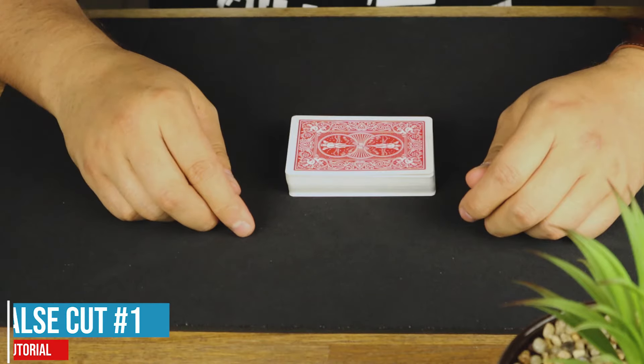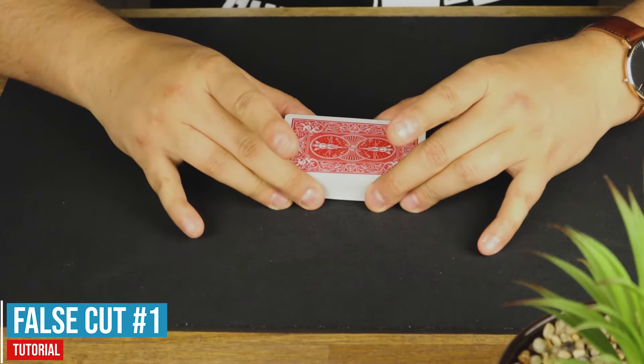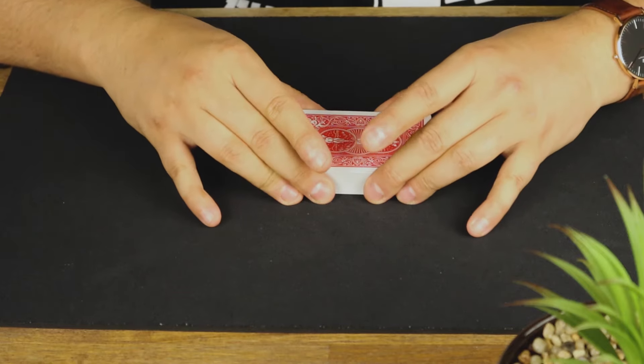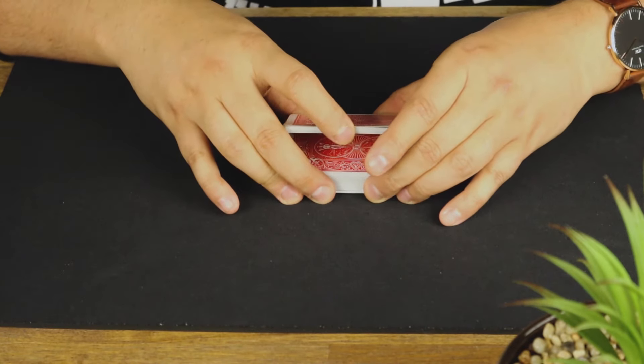Now let's learn how that's done. To pull this off, you need to hold the cards in this grip right here — you don't use your pinkies, you use all the other fingers. Hold them in that position, use your right pointer finger to lift up a little portion of the pack, then use your left pointer to lift up again.